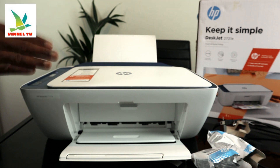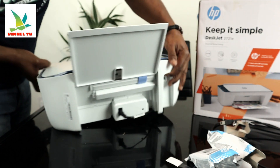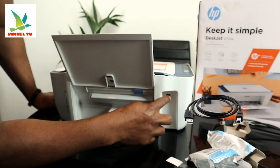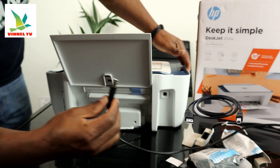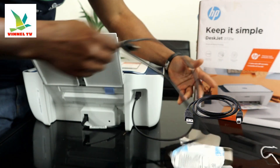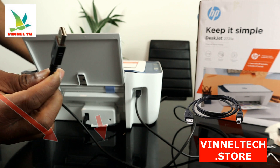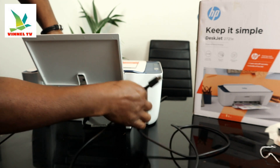Before we do that, let me turn this printer around. At the back, here is the power cable port. This spot here is for USB cable connection — unfortunately, the USB cable is not included with the packaging. This end goes to your laptop or PC.